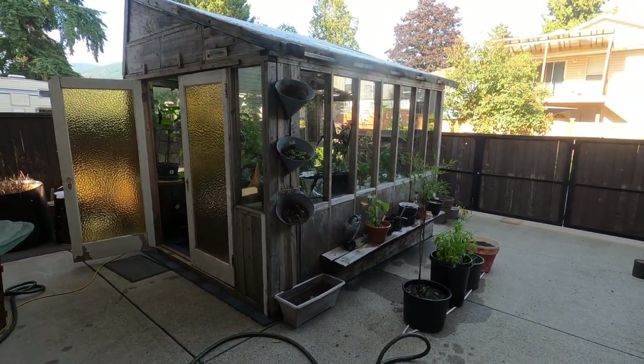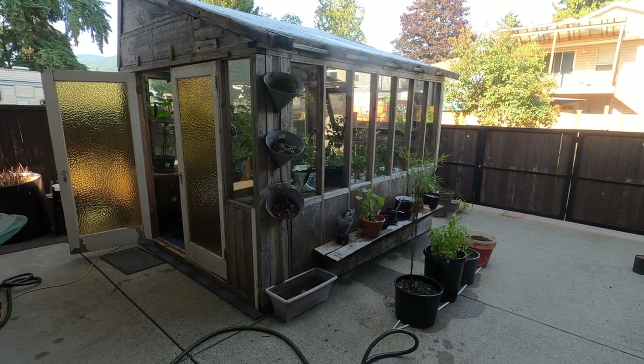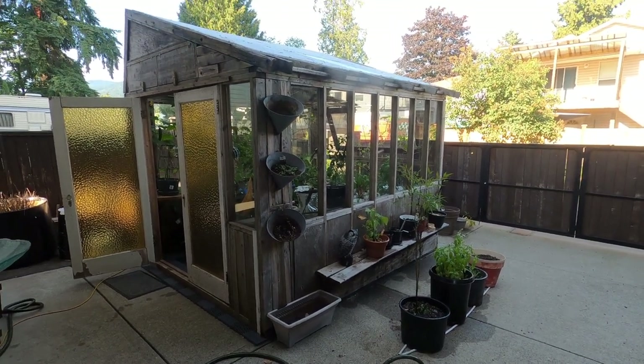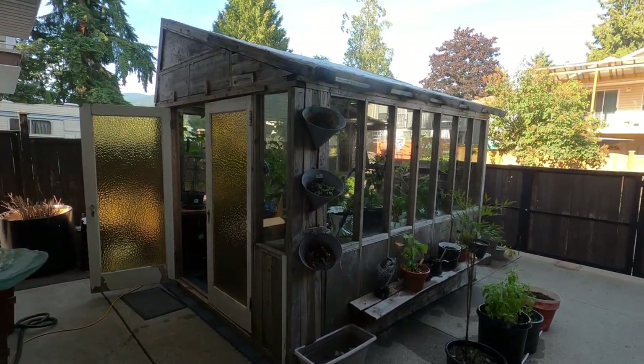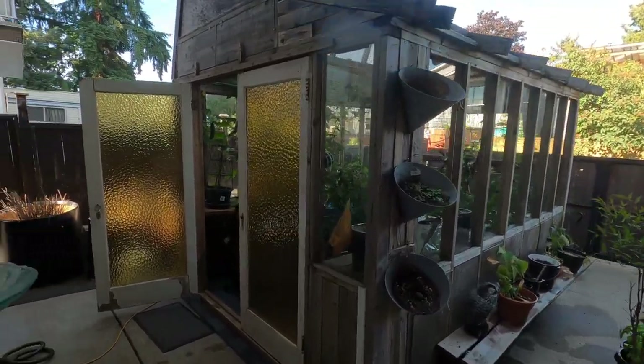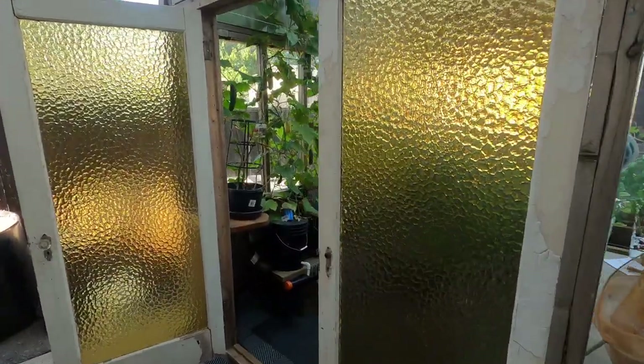Hi everybody, my name is Dave Danczuk and I've been growing hydroponic stuff in my greenhouse here for four years now. One of my favorite things to do is peppers, so I'll show you the three different methods I use.